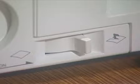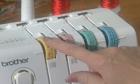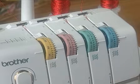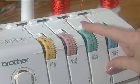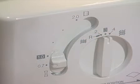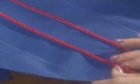Serger top stitching can be created in the body of your fabric by flat locking on a fold. Mark your fabric for placement of your decorative stitching. Remove the right needle of your serger and disable the knife. Lower the needle tension to between 1.5 and 2 and the lower looper to between 2 and 3. Raise the upper looper to between 7 and 8. Lower the differential to between 0 and 0.7. Serge along the fold with the stitches off the edge of the fabric, then pull the stitches open.